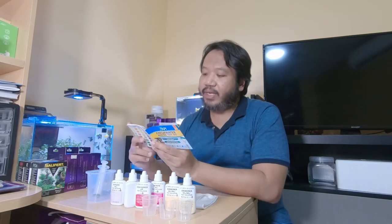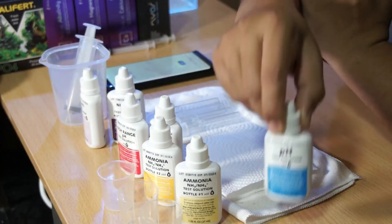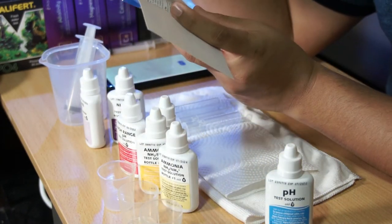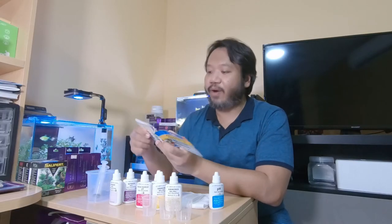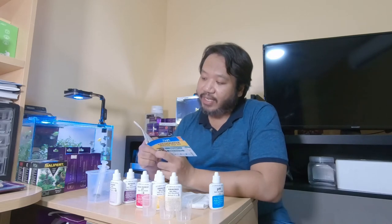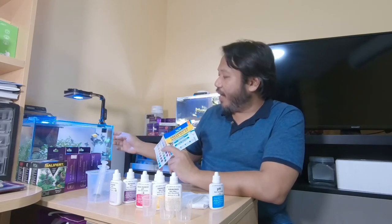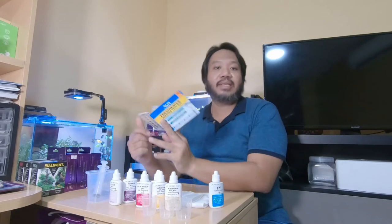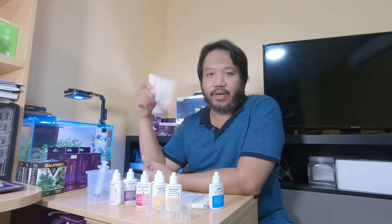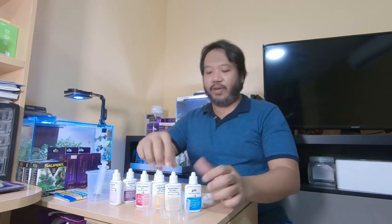For pH testing tips, the minimum reading is 6 and the maximum is 7.6 for the normal pH solution. The directions say to fill 5 ml of water to be tested, then add 3 droplets of the test solution. Recommended pH for a community aquarium is 7. Since I'm keeping plants, I try to get it up to about 7.6 to 7.8. I'll give exact parameters when I do the tank review. We'll go in order: normal pH, high range pH, ammonia, nitrite, then nitrate.